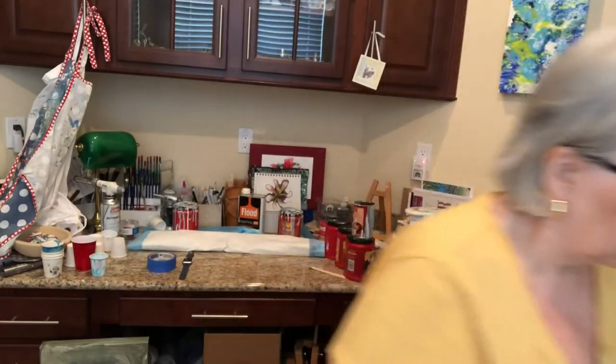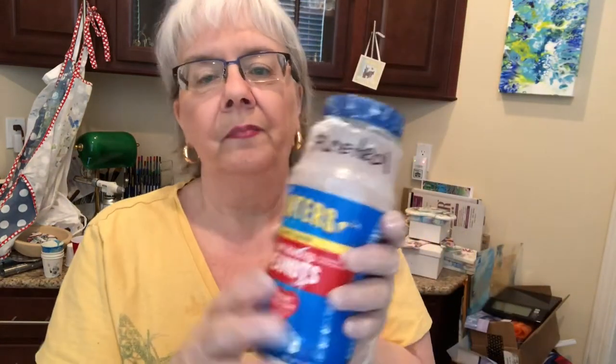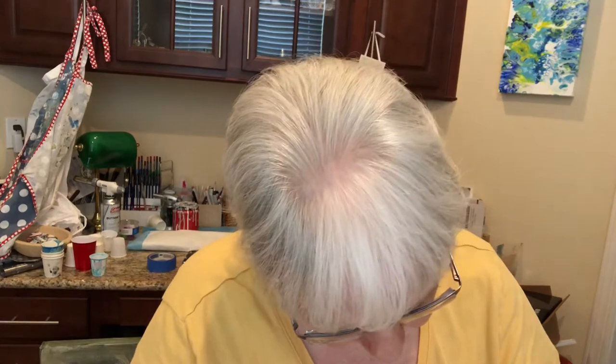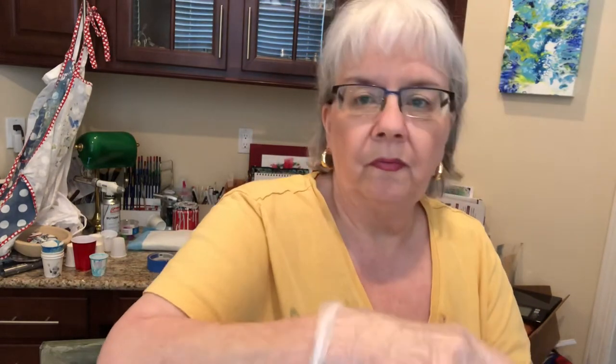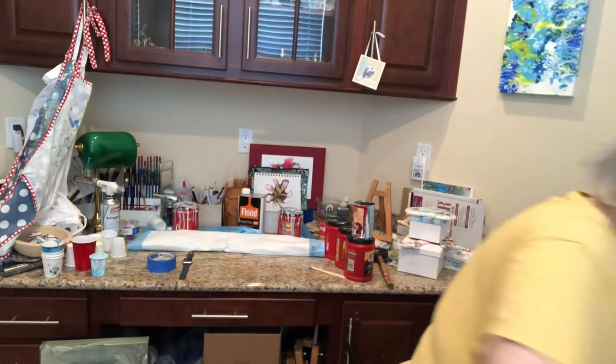I needed just a little bit more fluid, so I'm going to add a tad more Floetrol. My Floetrol I just keep in a peanut jar — peanut jars are great because I have little hands and I can grab hold of it and just pour it in without any fuss. A lot of things come too big for me. Let me mix this again.